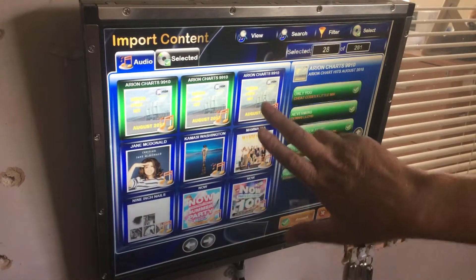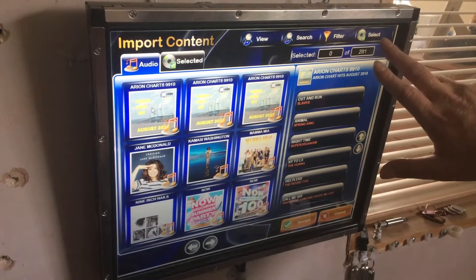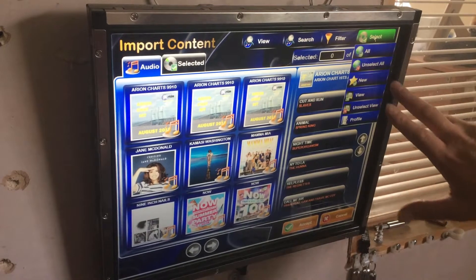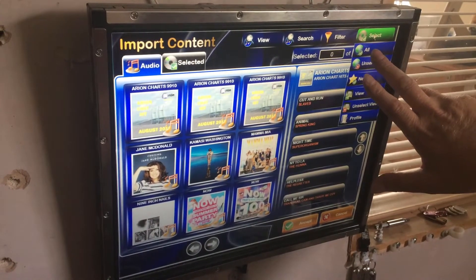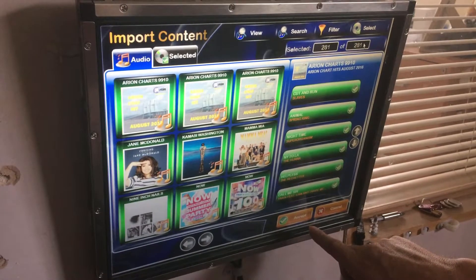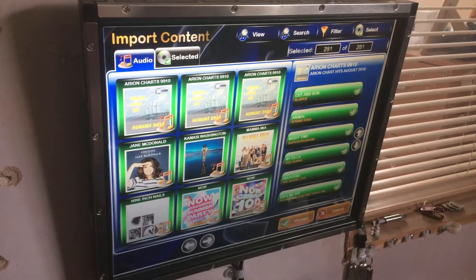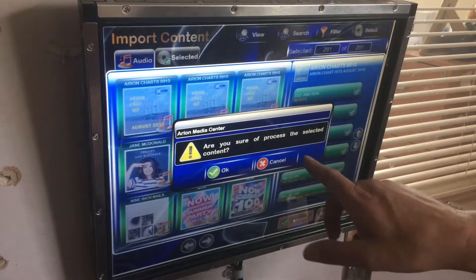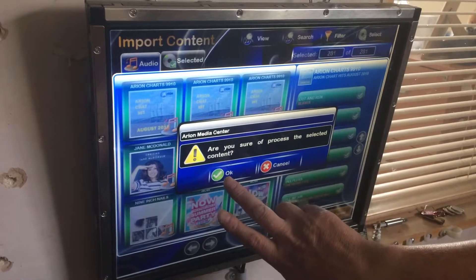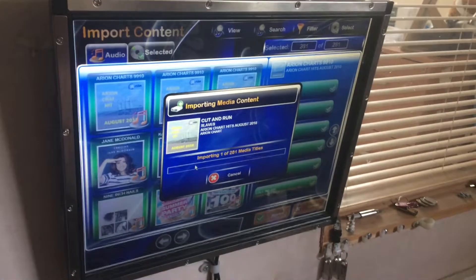Now it's looking for all the music on the memory stick — there are 281 songs. If you want, you can select them one at a time if there's some music you don't want to put on. Or just press 'Select' in the top right-hand corner, then press 'All' and they'll all go green. Then in the bottom right-hand corner press 'Accept'. It will ask 'Are you sure you want to process the selected content?' — press OK and now it's going to import the music.